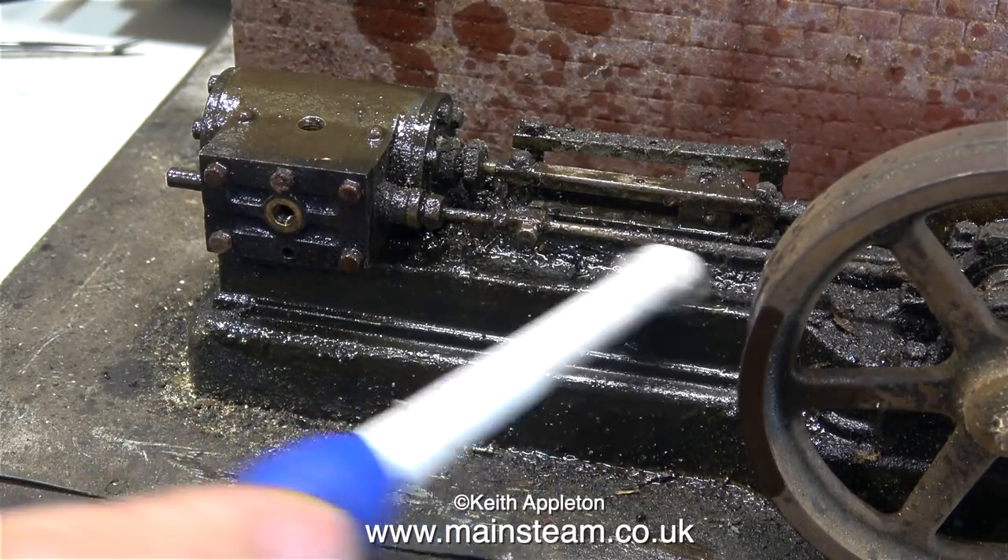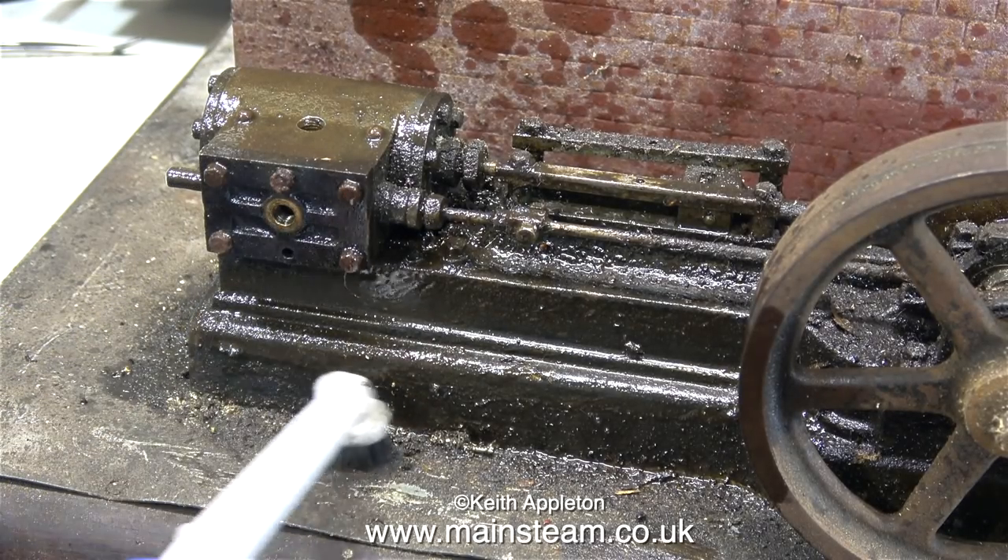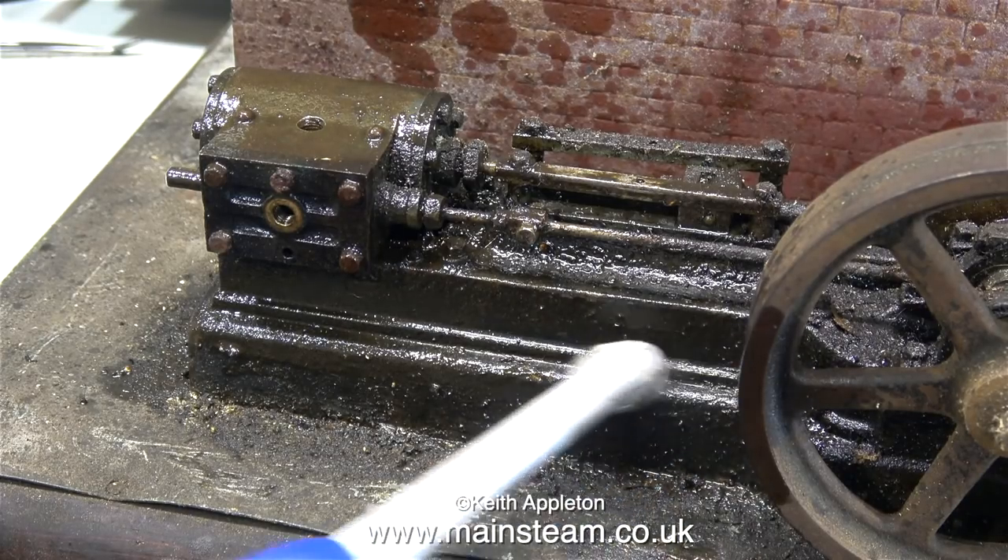Here's a top tip: if you're going to use an electric toothbrush for cleaning an engine like this, at least obtain a replacement brush head if you want to clean your teeth with it afterwards.